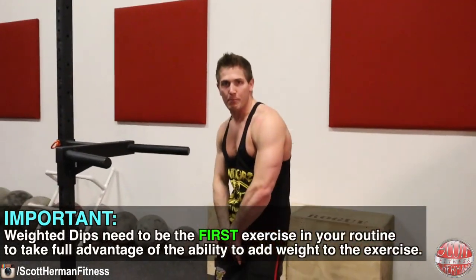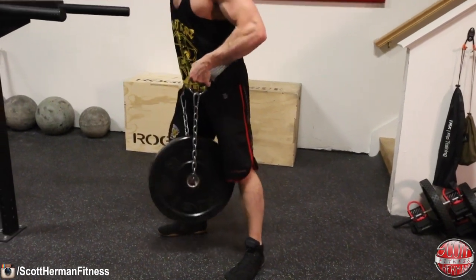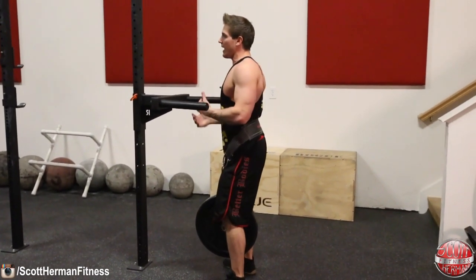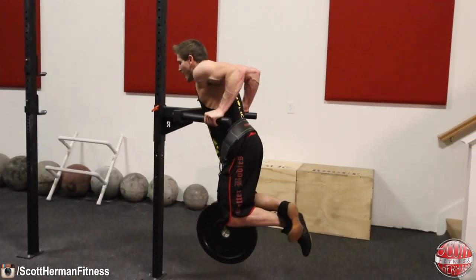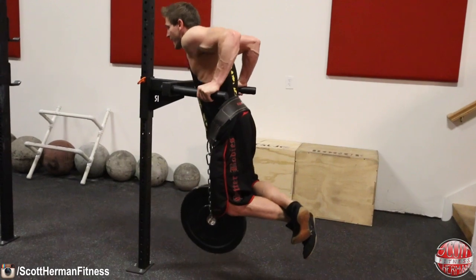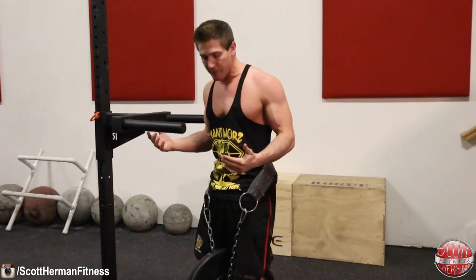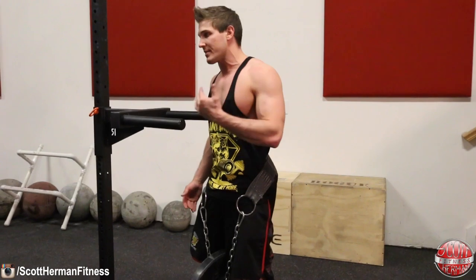If you don't have a weight belt, put a dumbbell between your legs. Rack the weight on your hips, and when you perform the movement, keep yourself as upright as possible — that's key for targeting the triceps. Go all the way down past parallel, then all the way back up for ten repetitions.